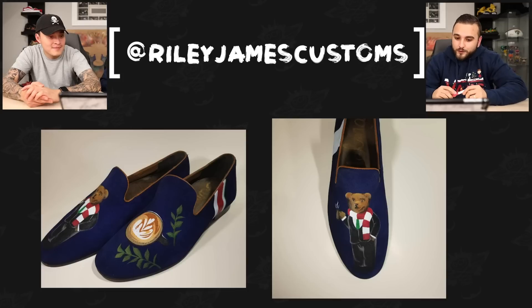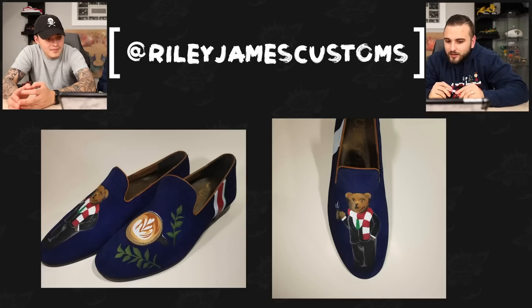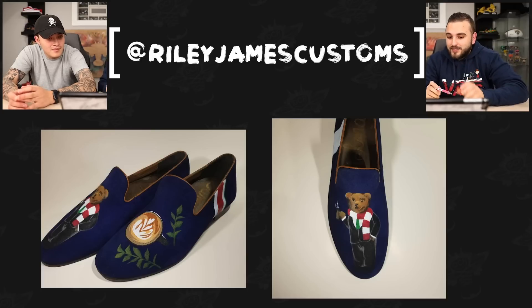Next up we have Riley James Customs with the first pair of loafers we've seen. This is a tough shoe to work on — that velvet — and then doing that detailed bear along with the coffee detail. These came out super sleek. If we take a more detailed look at the bear, there are highlights going on along the suit and many different shades of brown within the bear's face. Tough texture to work on, so really great job here.